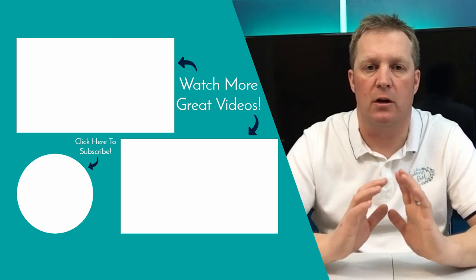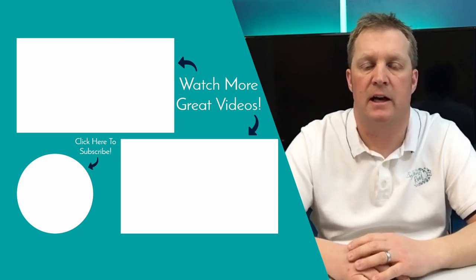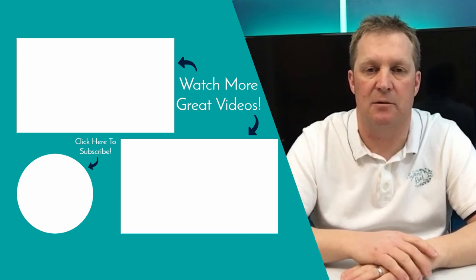Hope you found this video helpful. We've got loads of other videos that you can find here and here — be sure to check them out. Give us a subscribe if you like this and I'll see you on the next one.